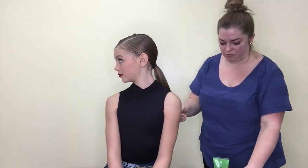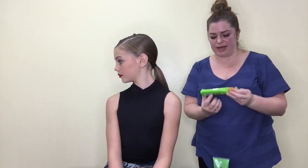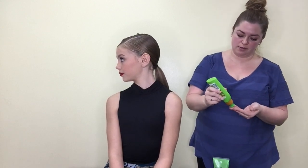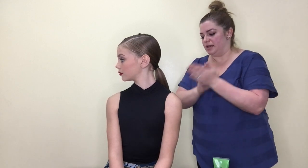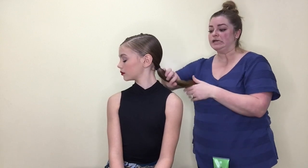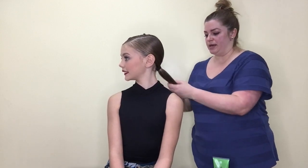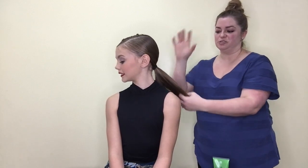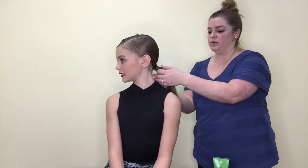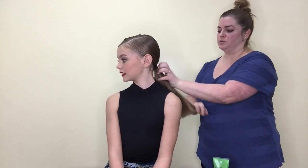On the ponytail itself, I'm going to take a little bit of that Garnier Fructis Smoothing Milk — just a tiny, tiny bit in my hand — and use that on the ponytail to make sure we don't have any hairs that get staticky and start to stick out. I'm just running that through, massaging it through her hair and using my fingers to break it up so it doesn't just coat the outside but gets in the middle of the ponytail as well.